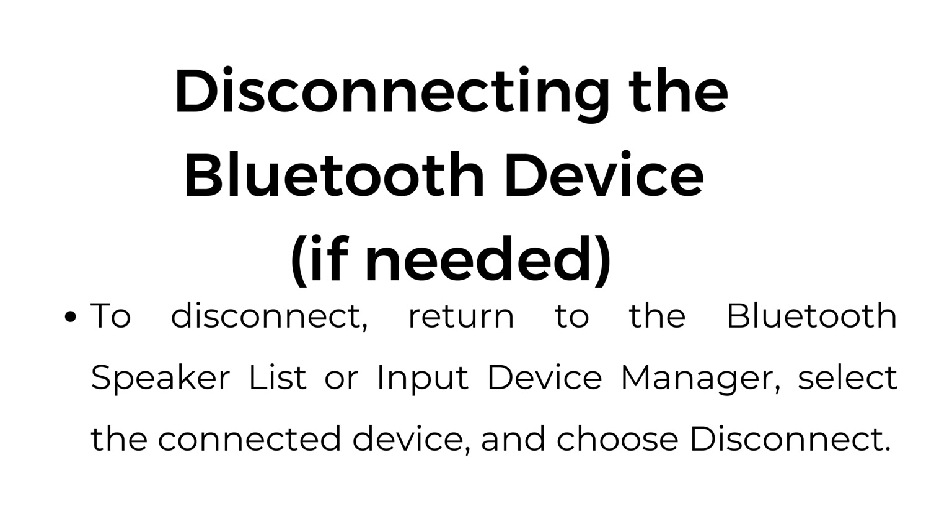Disconnecting the Bluetooth device, if needed. To disconnect, return to the Bluetooth speaker list or input device manager, select the connected device, and choose disconnect.